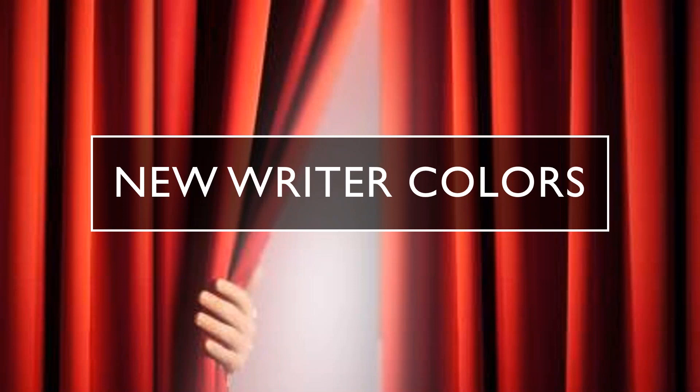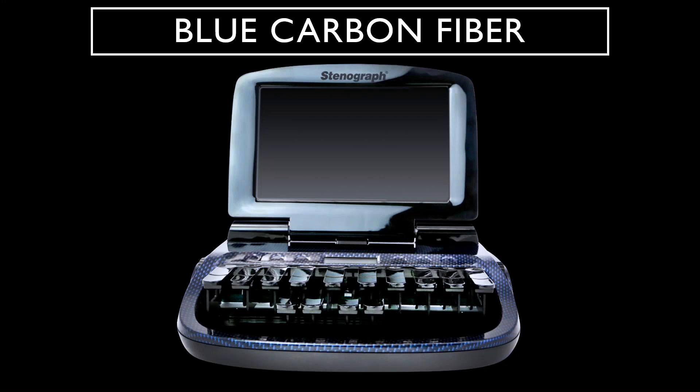The three new colors are blue carbon fiber, platinum, and aqua. We've had many requests for a blue Luminex, so Stenograph listened to your request but gave it a bit of a twist. We combined the carbon fiber dipping process with a beautiful cobalt blue color and the result is bold and striking.